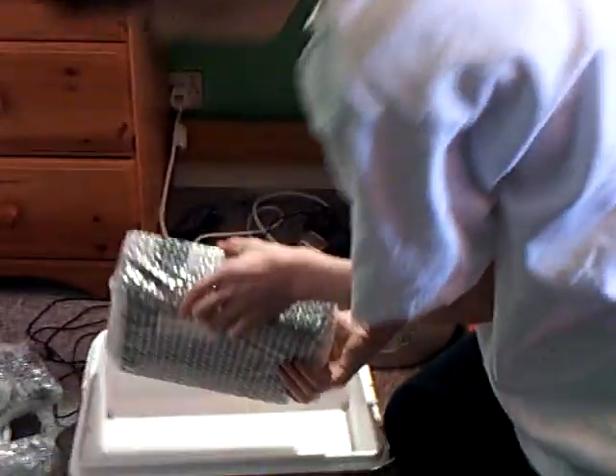This is getting old. God almighty. That's got a power cable. It's got a box. And then we've got the main console. How many games have you got with it? One.